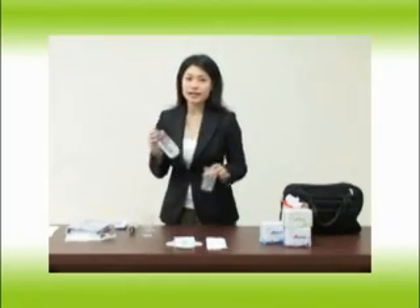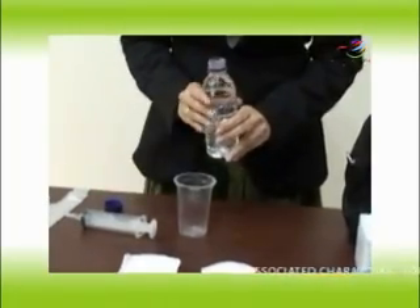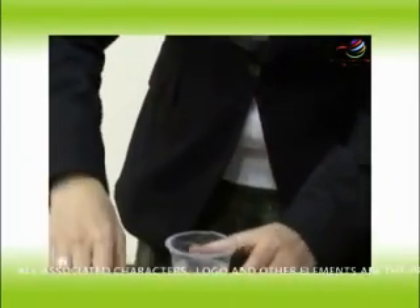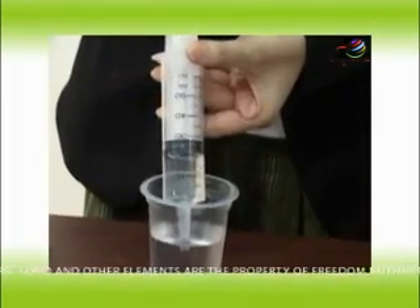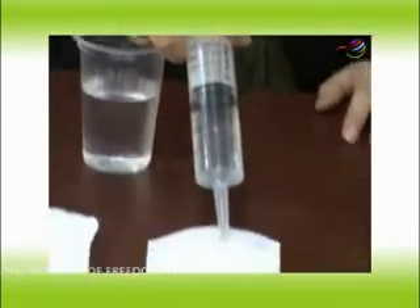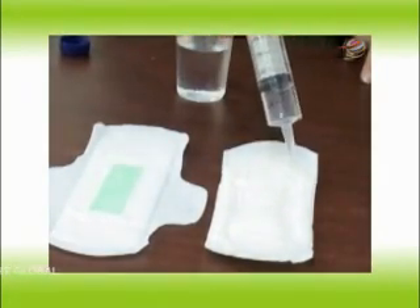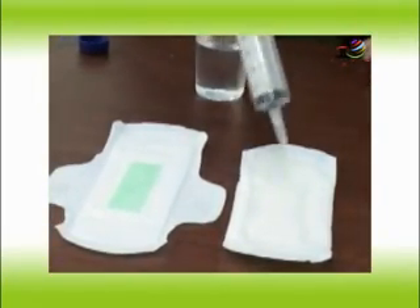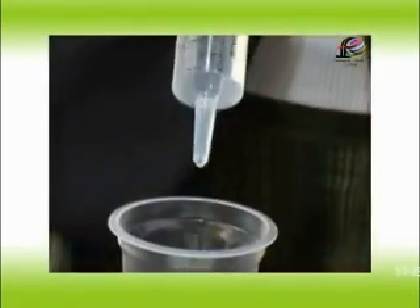Now I will demonstrate the difference in absorbency between these two products. I will take a bottle full of clean water at a normal temperature and pour it into this plastic glass. I will use a 35cc injection, then pour it on the X sanitary napkin. This will be an illustration of the times we have our menstruation. Bear in mind that during menstruation we discharge dirty blood onto the sanitary napkin — this is just an illustration using clean water. Now I will take 35cc again and pour it on the Lovemoon sanitary napkin.